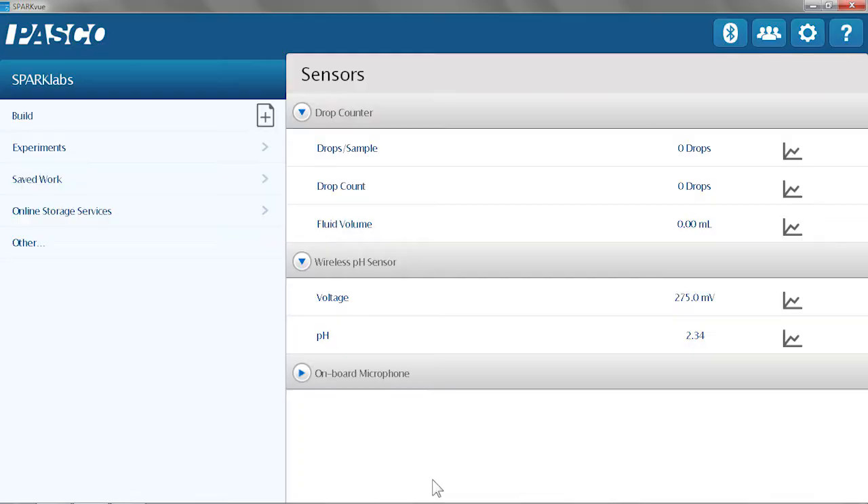Now that they're connected to the software, the measurements of both sensors will appear on the home screen. Here are my drop counter measurements: drop sample, drop count, and fluid volume. And my pH measurements — specifically, I'm looking at the pH in this case.